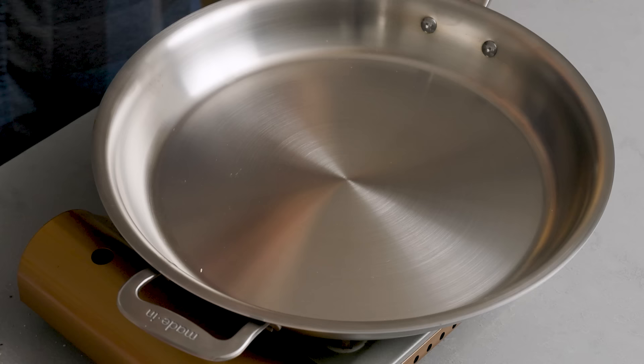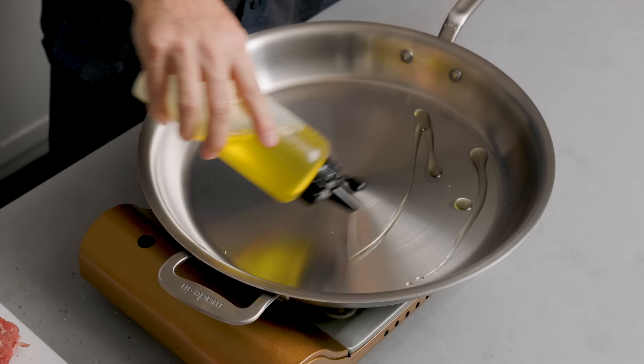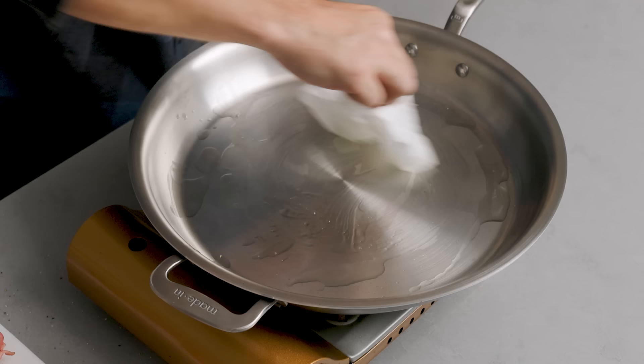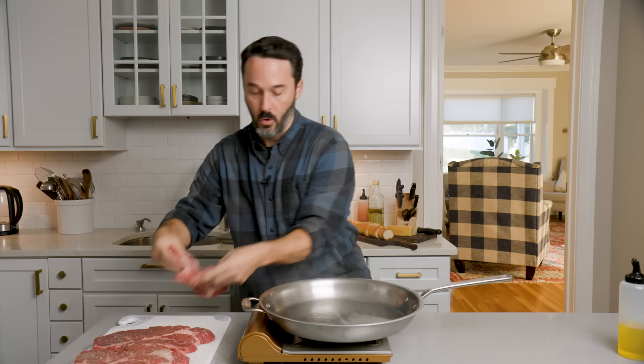Our pan's been heating up longer than three minutes. You check with a little water — if you start getting little balls that start dancing, you're good. If it evaporated really quickly, then it's too hot. You don't need to get a ton of color on this — you're braising it for two hours. So if you don't want to pick up your pan and go all the way around, just go like this and get all that oil on it.